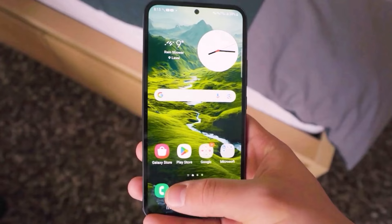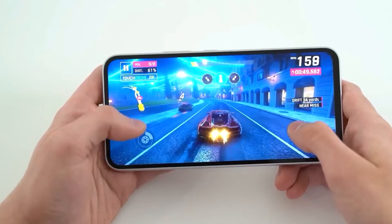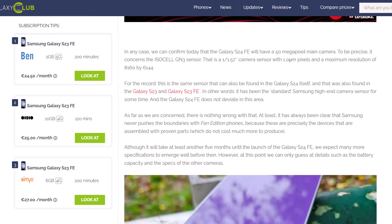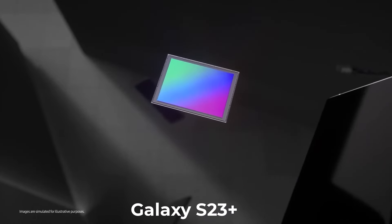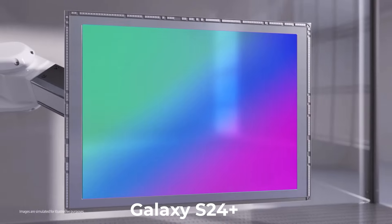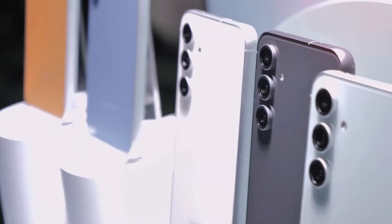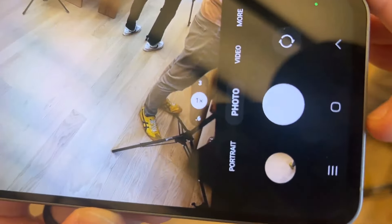Some details about Samsung's next Fan Edition phone have also emerged from Galaxy Club, a month after we learned the device is in development. The Galaxy S24 Fan Edition will reportedly have the same primary camera sensor as its predecessor, the ISOCELL GN3. This sensor is also used in the Galaxy S23, Galaxy S23 Plus, Galaxy S24, and Galaxy S24 Plus. Last year, the Fan Edition lineup received a camera upgrade with the Galaxy S23 Fan Edition, so it's not surprising that Samsung isn't planning any camera upgrades for the Galaxy S24 Fan Edition.